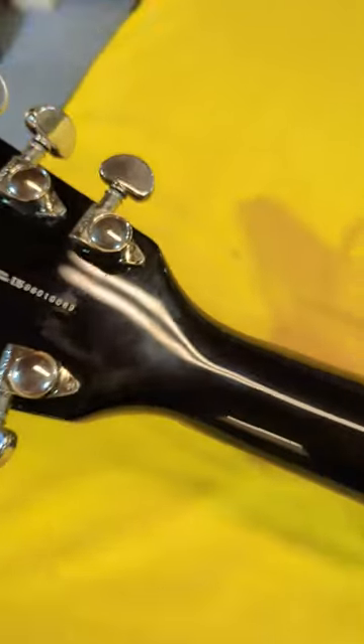Here's a picture of that serial number. The neck is in excellent condition — no dings on the neck, nice and smooth. It is a chunky style neck.